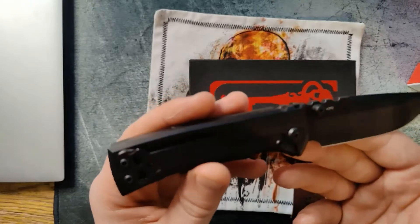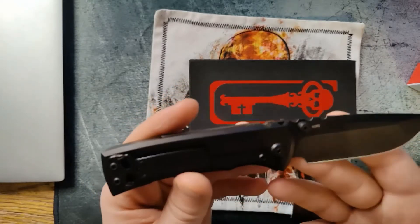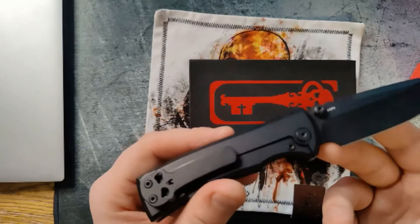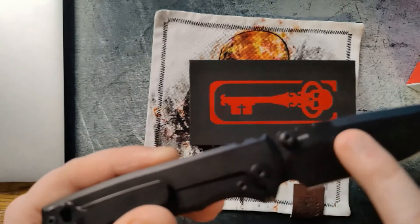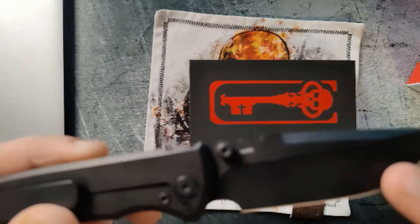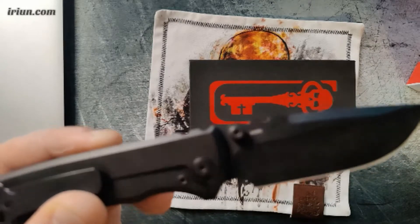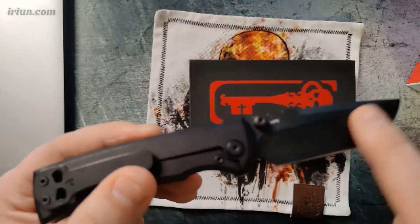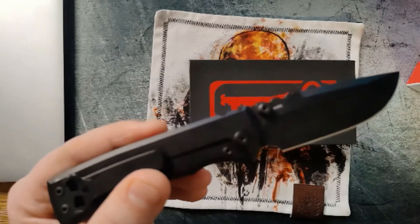I can tell it's M390 aside from the marking because it's held an edge the entire time I've had it — I have never had to sharpen this knife in the last five or six months, so take that as you will. The M390 is great. You'll see that it's a hollow grind most of the way through the blade, followed by a flat grind at the end, almost like a tanto. You could make the argument that because it has two different grind styles on the blade it could be considered a compound grind.